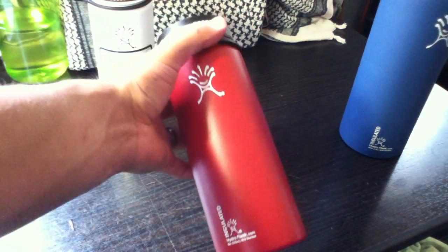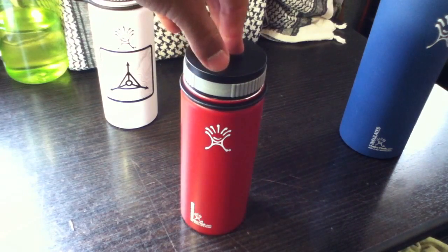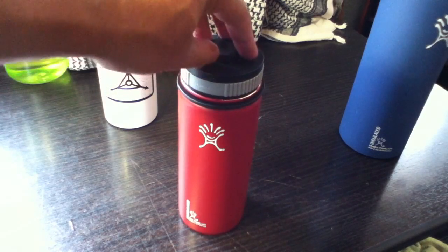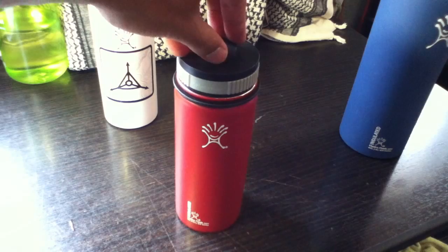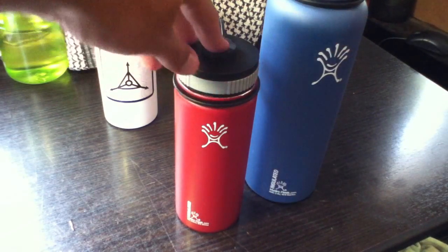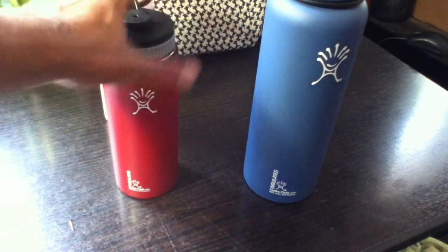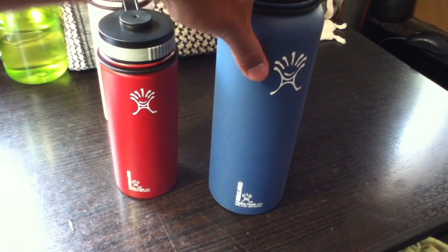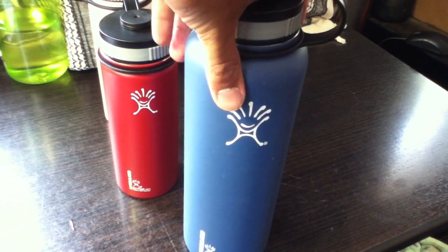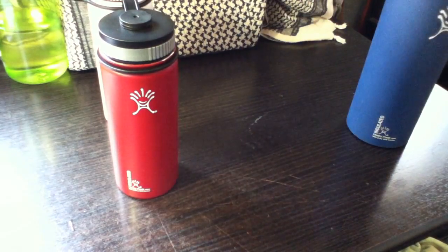This company also has multiple sizes — I think 12, 18, 21, 24, 27, and 40 ounces. They also have a huge puddle size at 64 ounces. I'll probably show you guys that one later because I'm planning on buying it too — I can definitely find some uses for it.